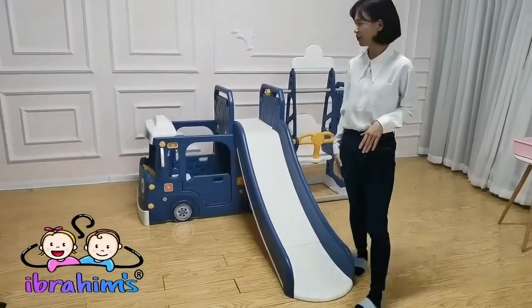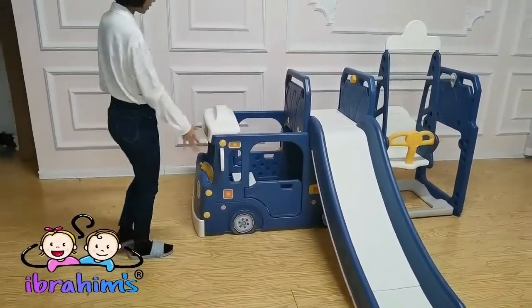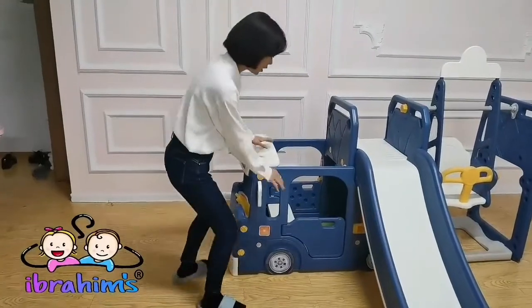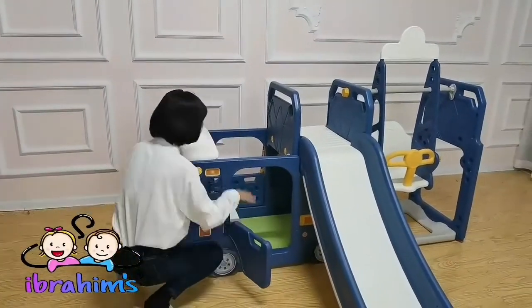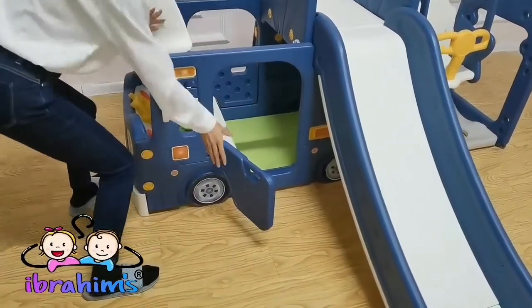Now let's show you the details. Here is the base, and here are the top parts. It has two doors, so kids can get on and off very easily and quickly.